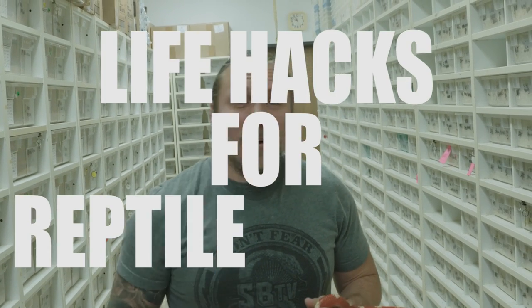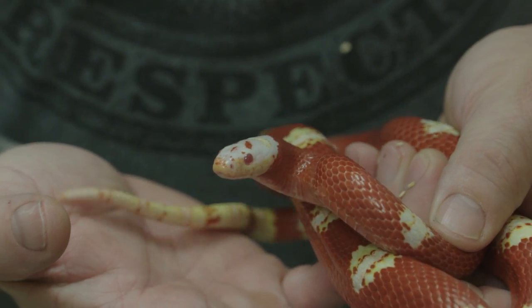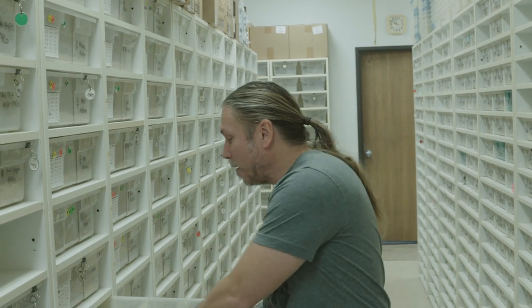This show is going to be about life hacks for reptile keepers. As a reptile breeder, I've come up with all kinds of ways to make things the most efficient and easy as possible. When you're keeping a beautiful animal like a snake, the whole idea is not to work for it, but to enjoy the animal. I'm going to give you a bunch of really helpful tips to make your life as a reptile keeper easier.